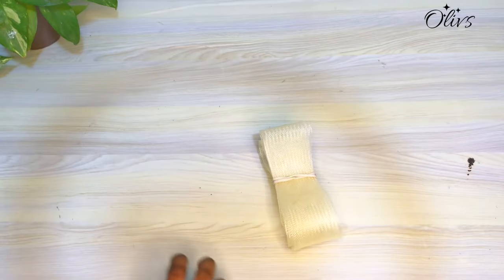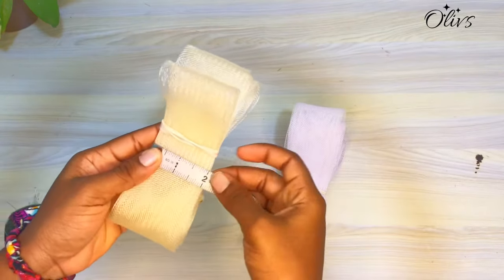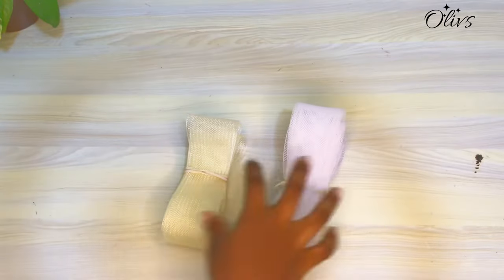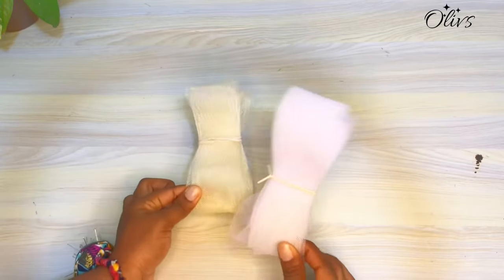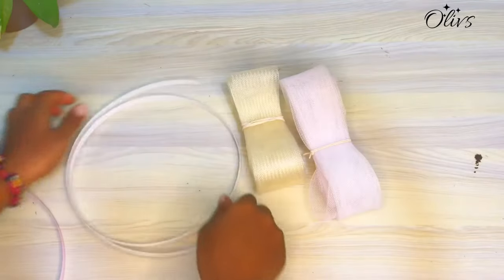For this sleeve we will need crinoline which is two inches — it comes in different widths so use the one that is best for you. We also make use of ridgeline bone or sewable bone.